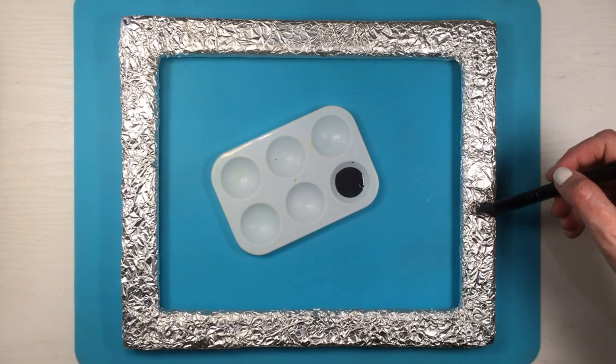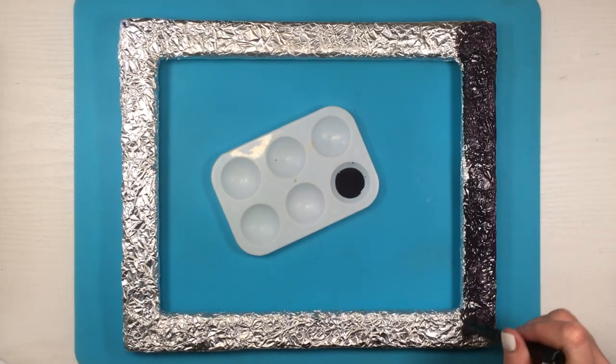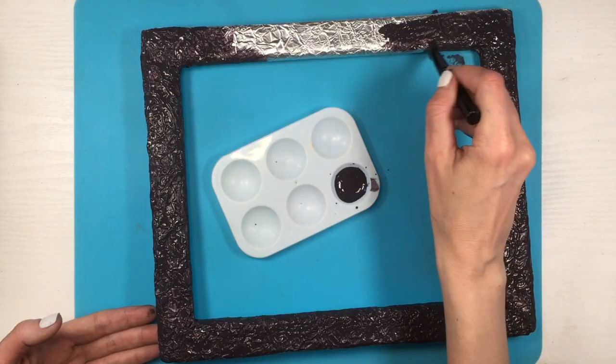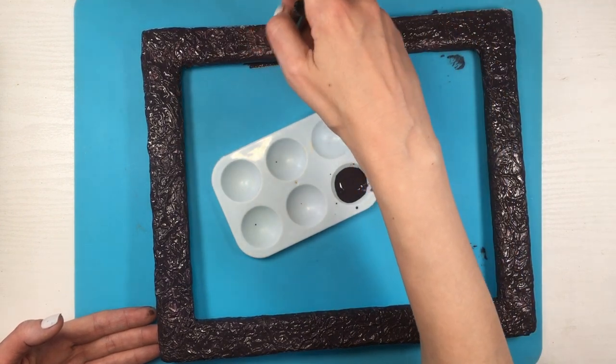Here comes the fun part — well, everything was fun for me to be honest. I'm going to be using this black acrylic paint that I made myself. If you run out of black or want to know how I made it, feel free to check that out. Giving this two coats.